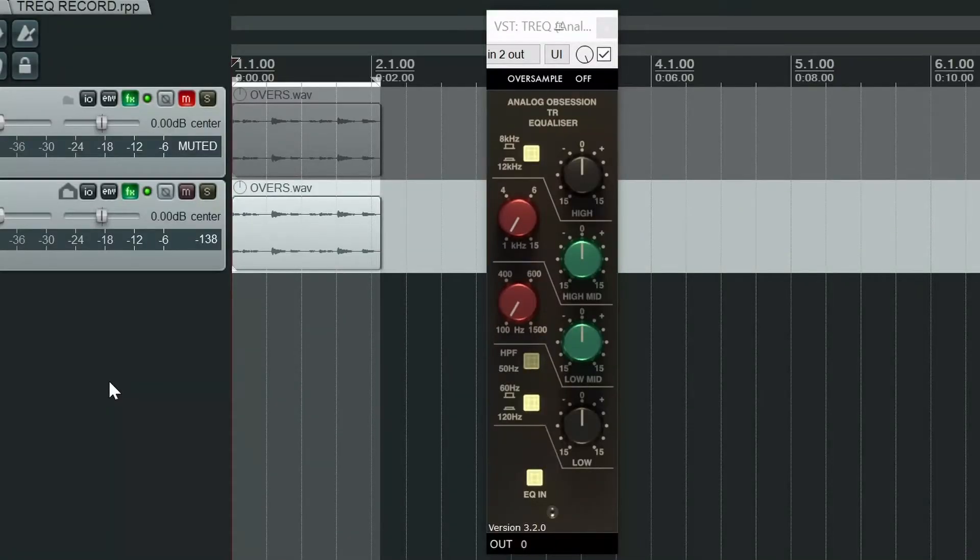This is the TrEQ by Analog Obsession, and it's based on that very EQ. But of course, the big difference here is this one is free.